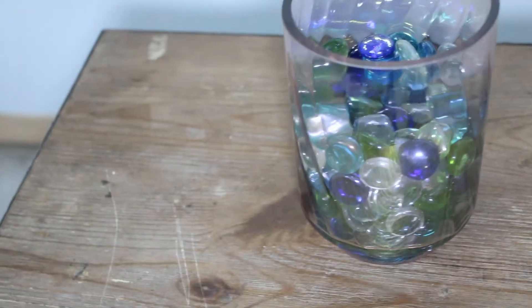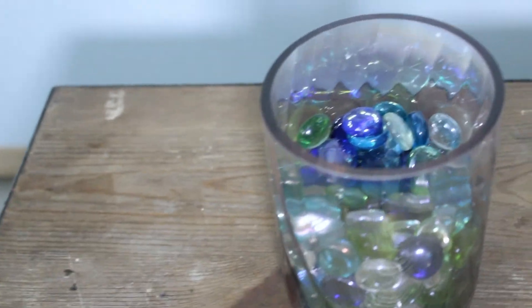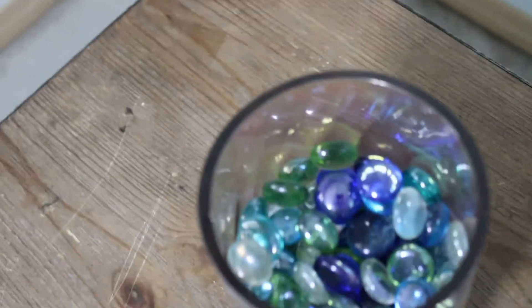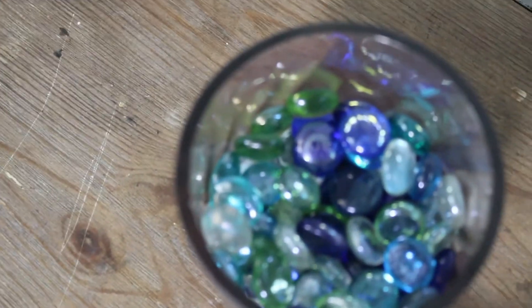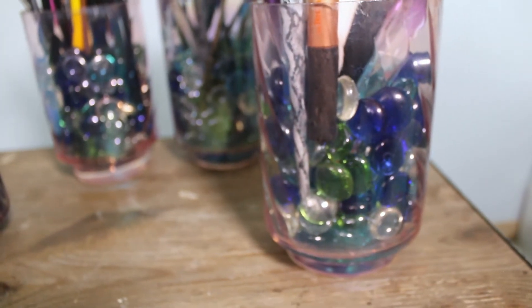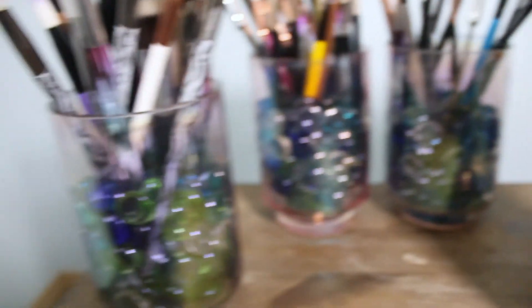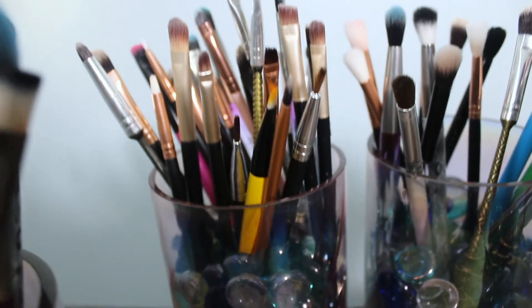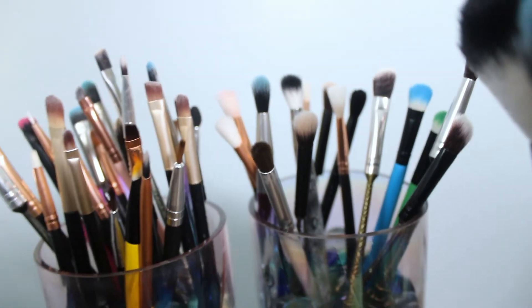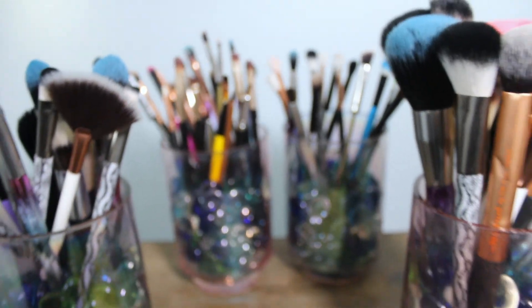I put the sponges on a paper towel to dry. Here's how I store my makeup brushes — I have these little container things from Walmart, maybe seven dollars at most, and I put marbles in them from Dollar Tree because that's cheap. Then I just put my brushes inside so they stand up. I think I should use pearls but hey, whatever — it's fine. I hope you all enjoyed and I'll see you in the next video, bye!